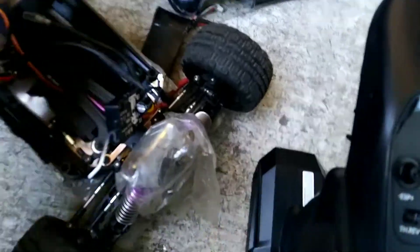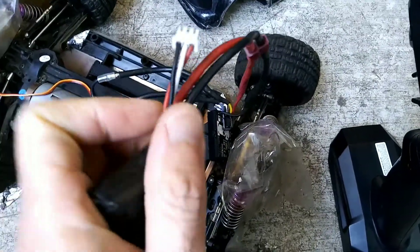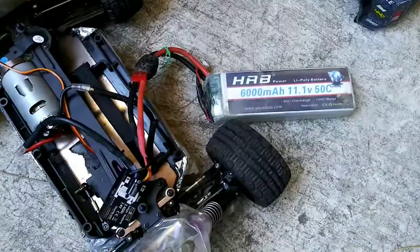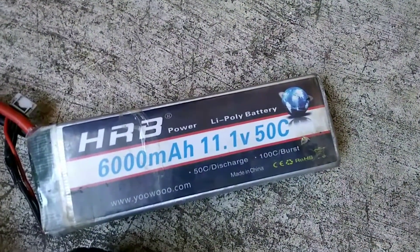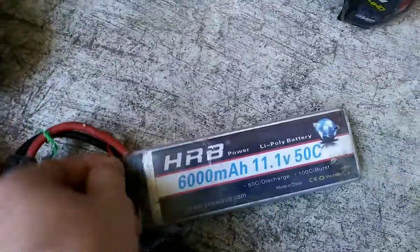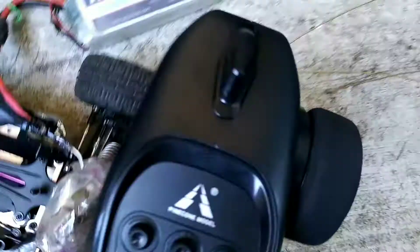So that is a 2S right here — you can tell by the cable. Let me pop in a 3S. Here's the HRB 3S, 11.1V, 3 cells. You can tell by how many wires — 3 black wires connected.